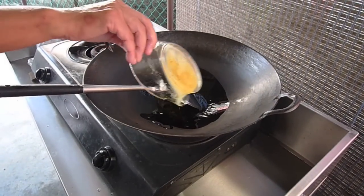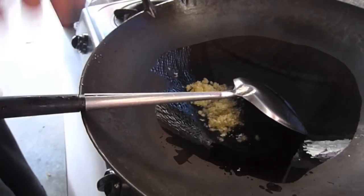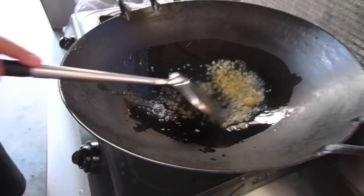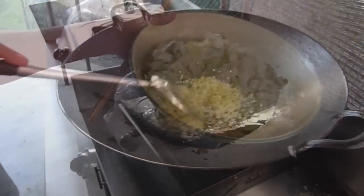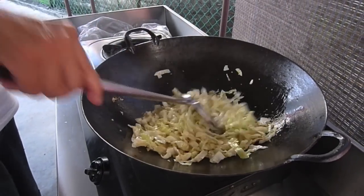Make sure your wok is hot before you put the oil in. Then put a couple of teaspoons of garlic. We want to brown the garlic. Then put in your cabbage and fry it until the cabbage is soft.